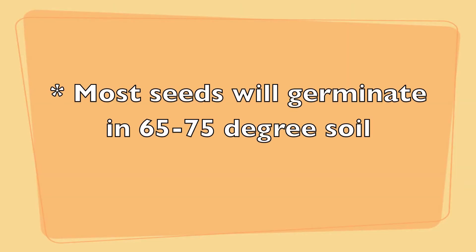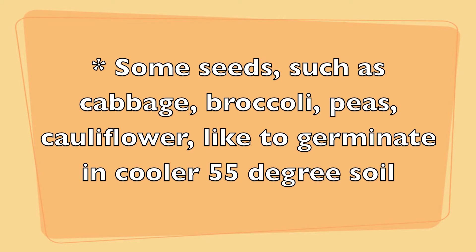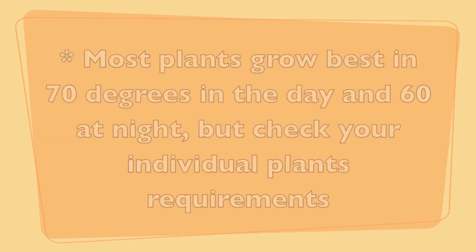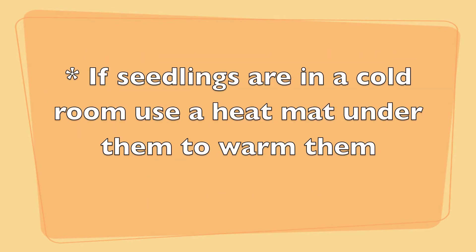Most seeds will germinate in 65 to 75 degree soil. Some seeds like brassicas — cabbage, broccoli, and cauliflower — or peas like to germinate in cooler soil around 55 degrees. Most plants grow best at 70 degrees during the day and 60 degrees at night, but check your individual plant's requirements. If your seedlings are in an especially cold room, you can use a heat mat underneath them to warm their environment.